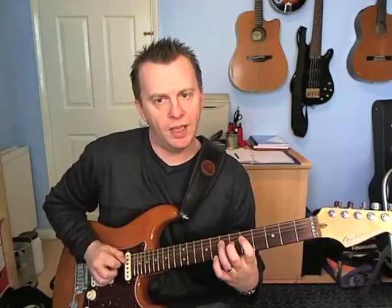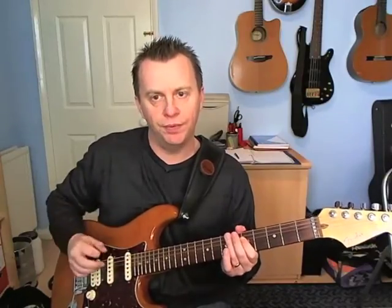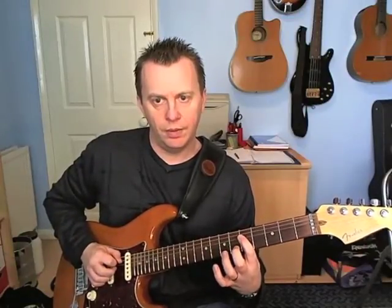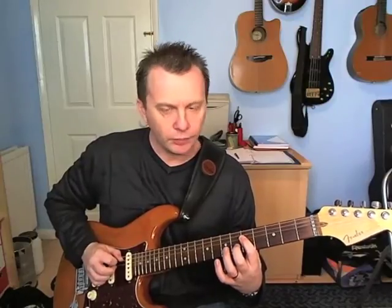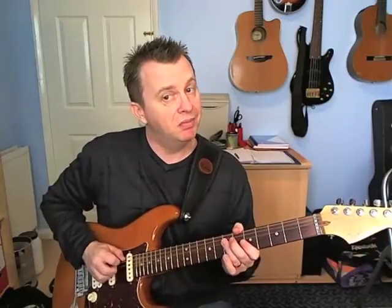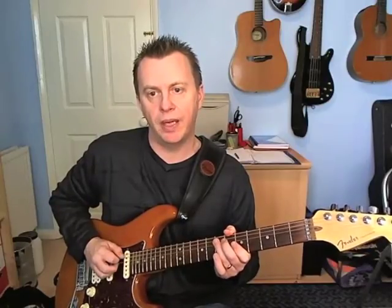Now what happens next is I'm actually going to pull off onto five to start the next group of four notes. Fifth fret — just a pull off onto it — on the D. Then seven on the A with the pick, seven on the D with the middle finger, back to seven on the A with the pick.